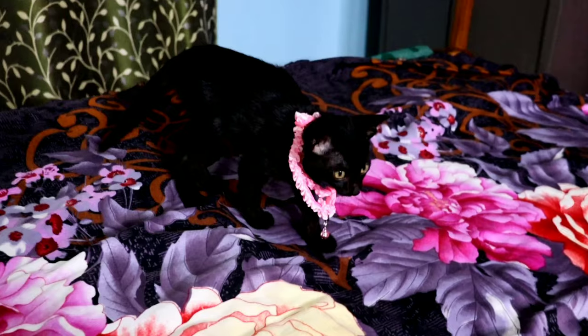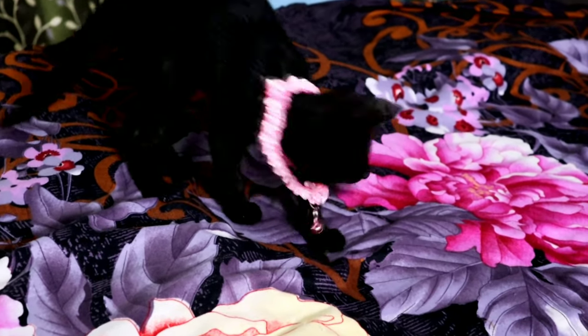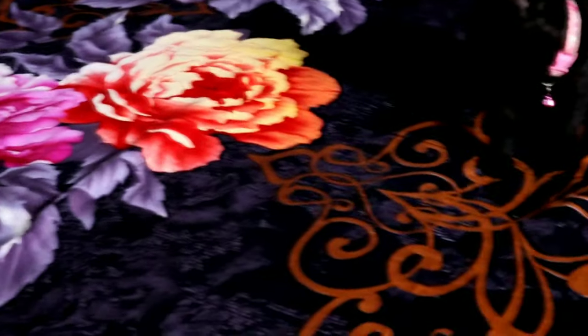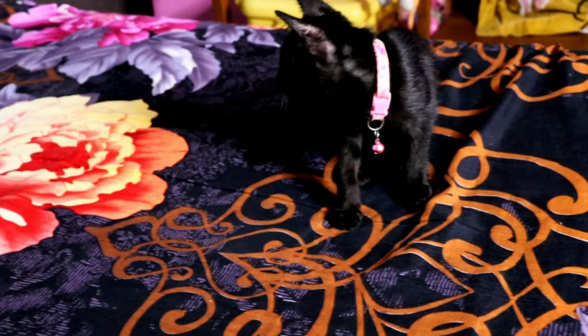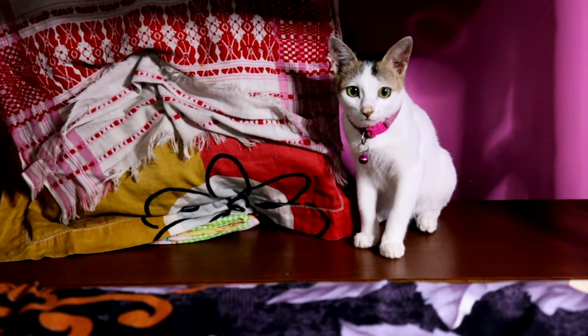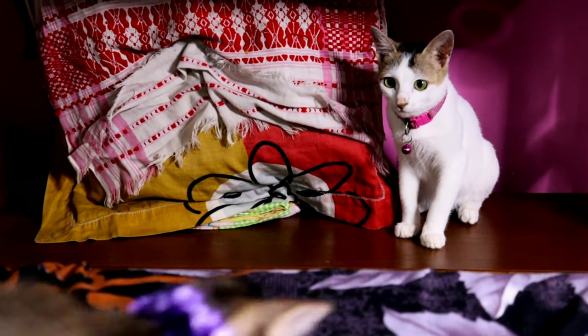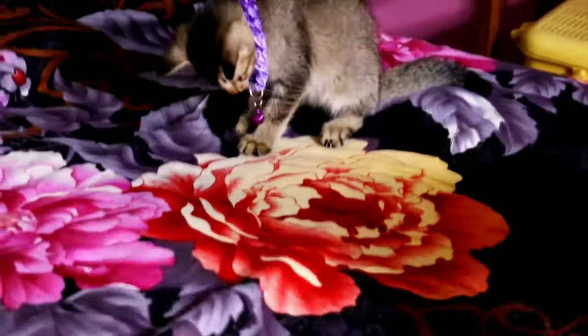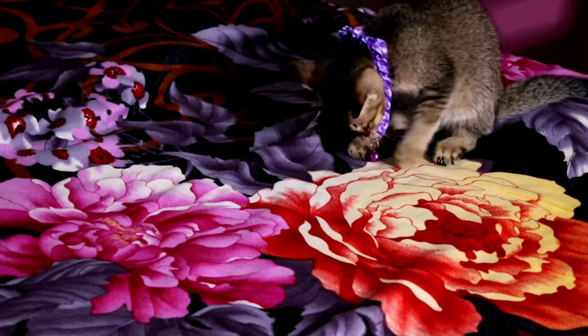As you can see, the collar is somewhat bigger for these two-month-old kittens, but maybe it will get adjusted after they become bigger. I'll keep them because they have a very beautiful frill design and the material is very good.